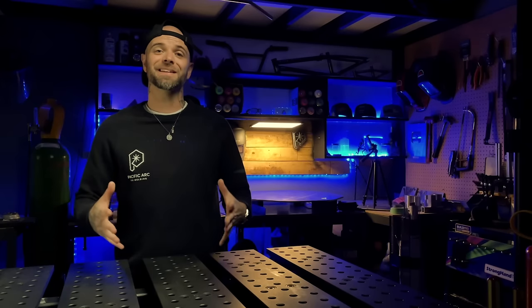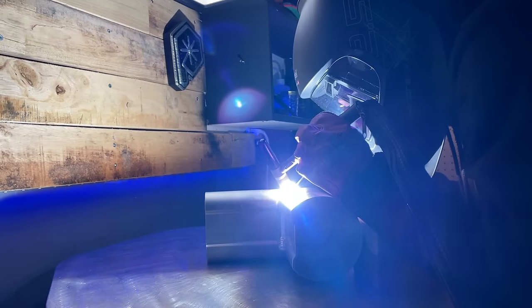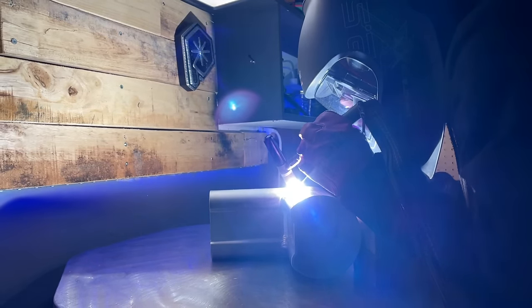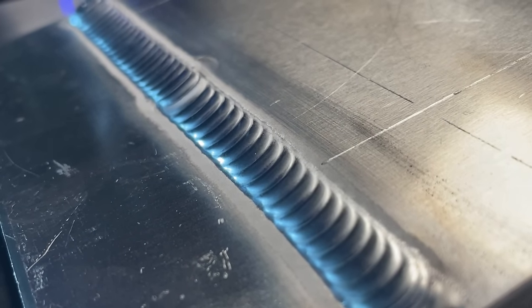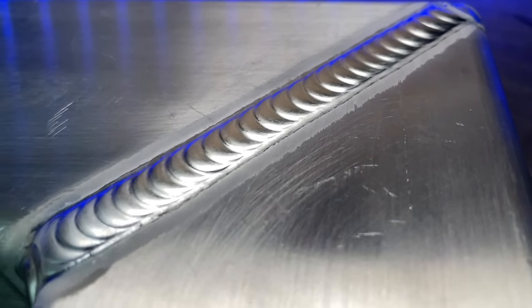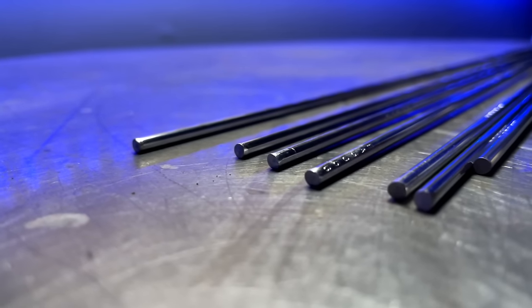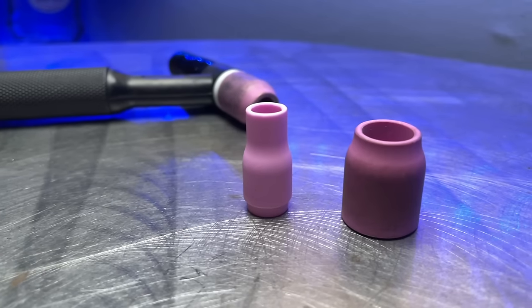Let's go over some things to be aware of as you are first getting going with TIG welding. The main thing people need to be aware of is how difficult this process is to learn. What we are after is a refined and specific control of all the variables. We want perfect cleanliness — this is honestly a detail that is surprisingly difficult when somebody first gets going, including how to prepare our material and filler material, as well as keeping a clean and functioning torch.